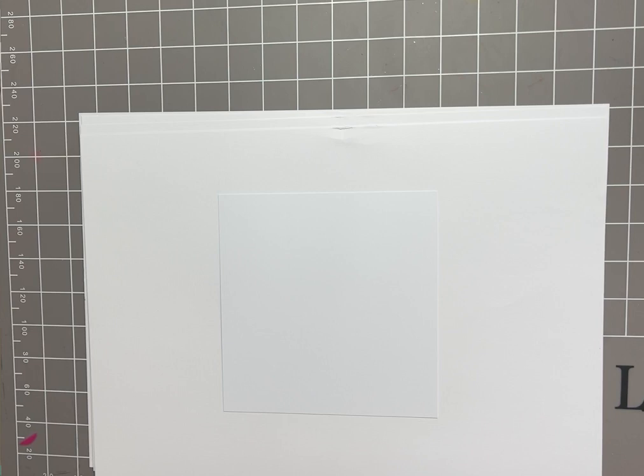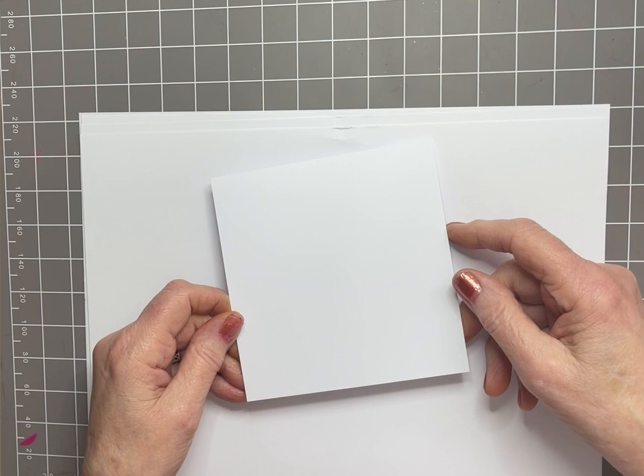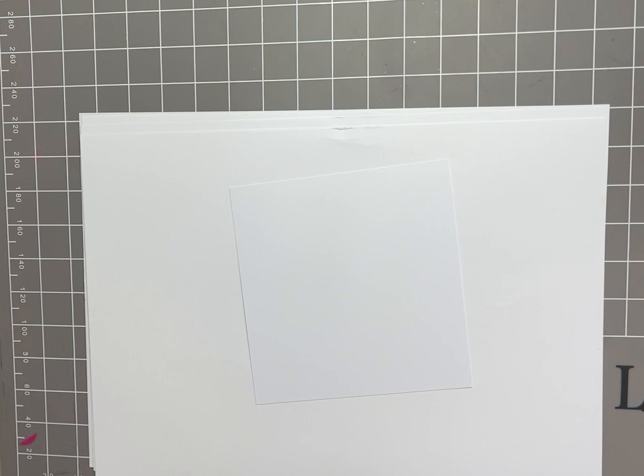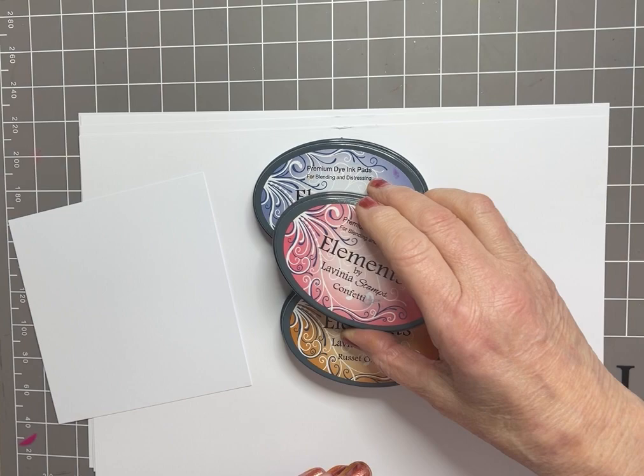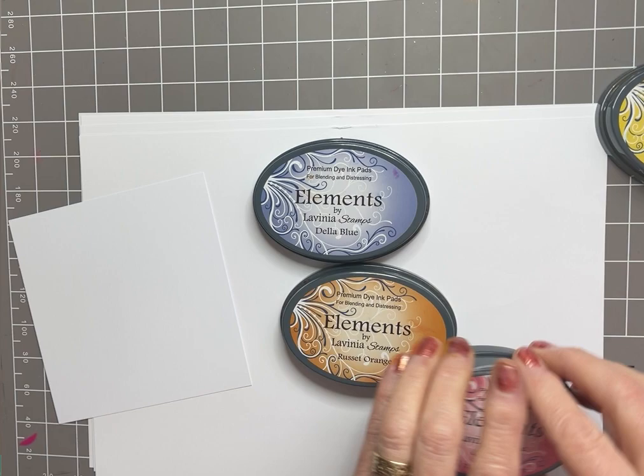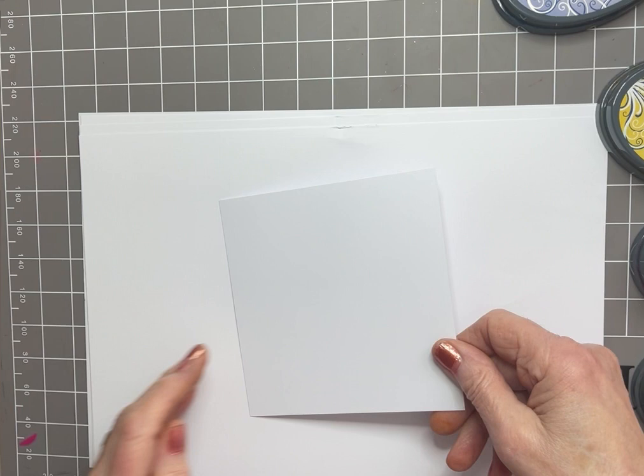I have some Lavinia Stamps multifarious cardstock in white and I've cut a square 12 and a half centimeters by 12 and a half centimeters, a couple of sheets of copy paper, and some Elements inks. I'm using Della Blue, Russet Orange, Confetti, and Sundance. These are quite inky ink pads so I'm having to watch my fingers.